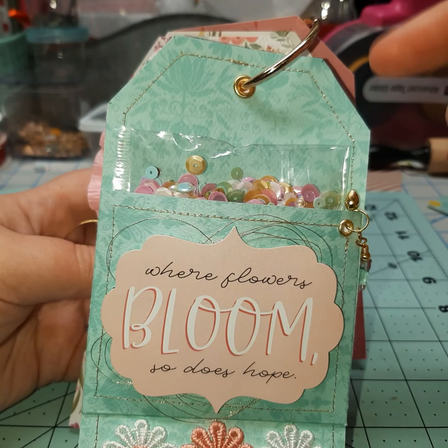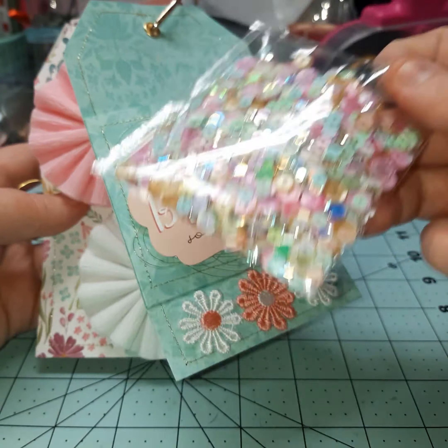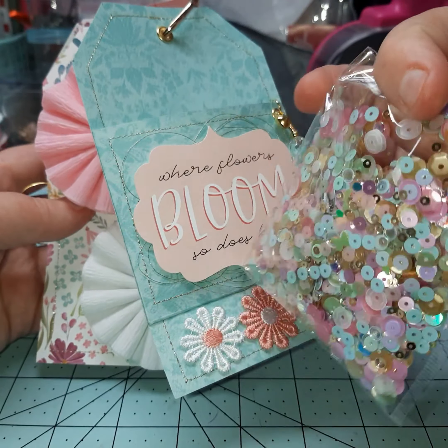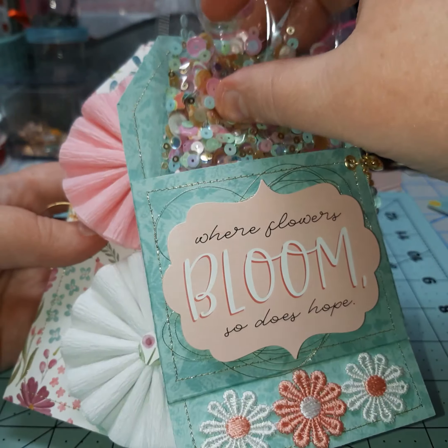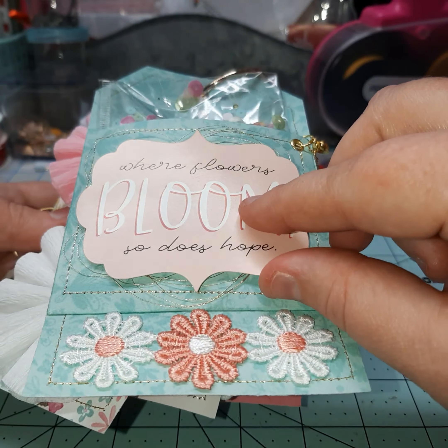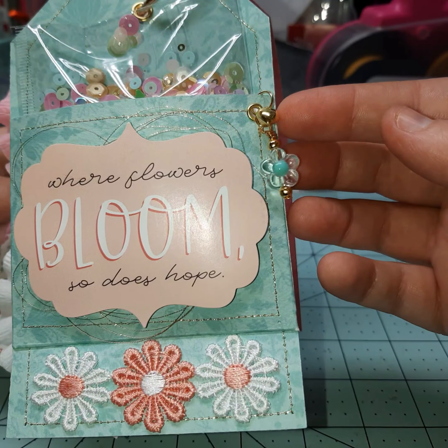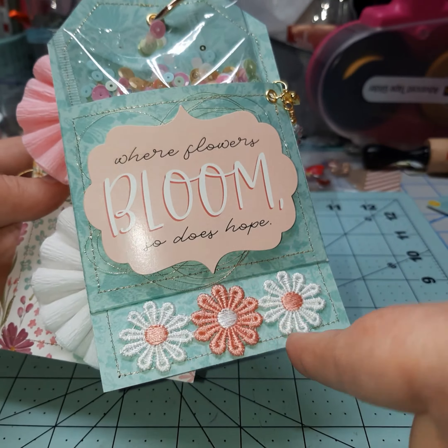I knew with making that shaker pocket I did want to give a sequins mix. So this is the mix — just a bunch of colors from the collection. This little pocket — this is another sticker from the collection, I just popped it up. I did some gold thread on the background, we have a couple little dangly pieces here, and then just some trim along the bottom.